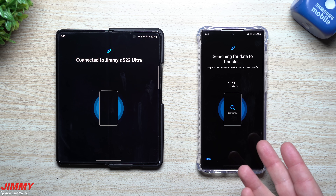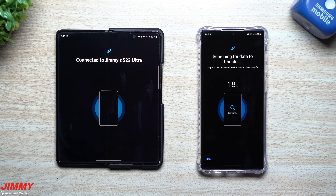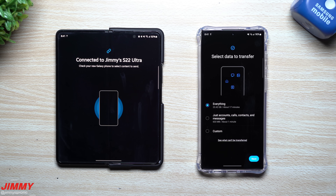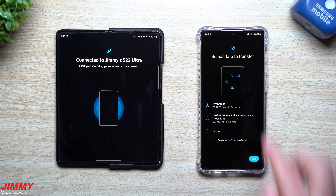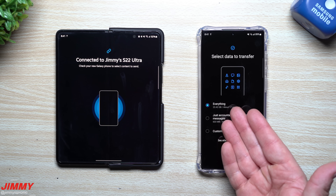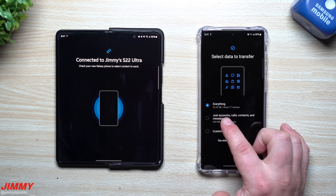It will first search for all the data that will be moving over. Once that scan is done, you can choose what it found to actually move over. You can move over everything — that's 23 gigabytes, which will take about 17 minutes. That's very quick — a little more than one minute per gig, wirelessly.